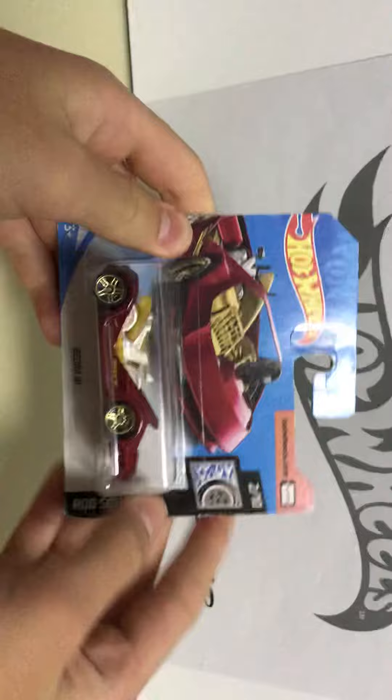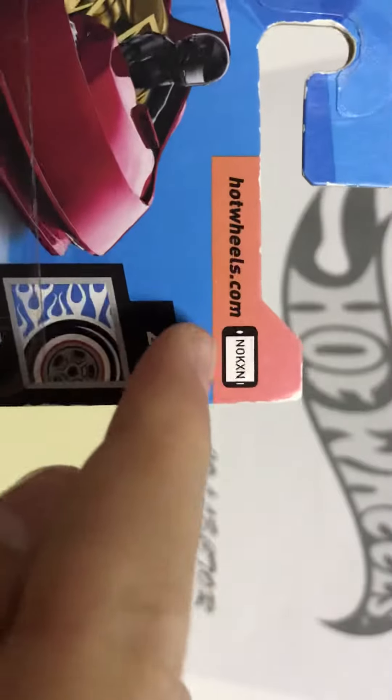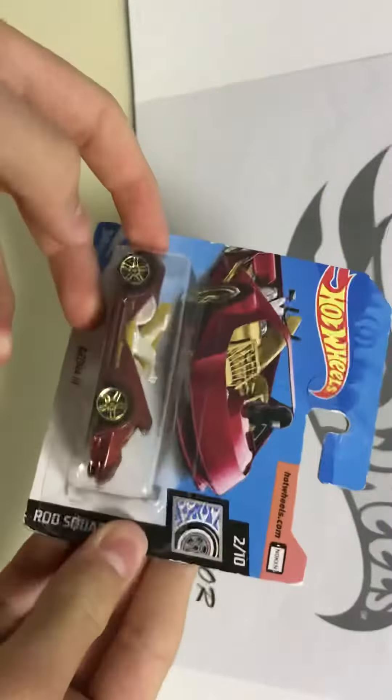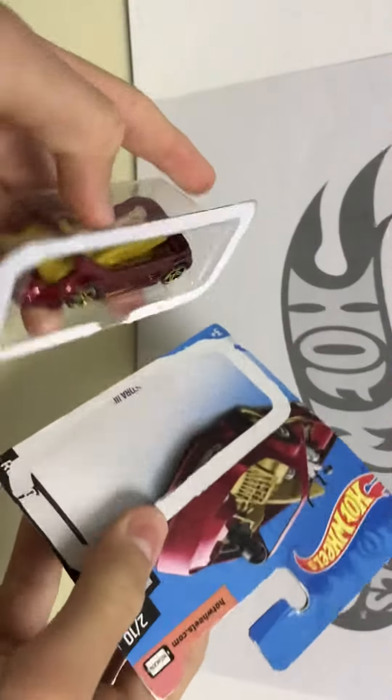Anyway, let's not talk about that. So a normal package doesn't have this hotwheels.com label. I'm not sure what this one is called - I think it's called the Rod Squad Deora Three. There are three inches and all that safety information.